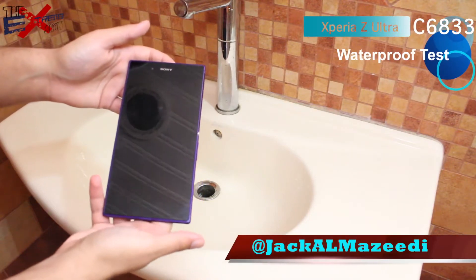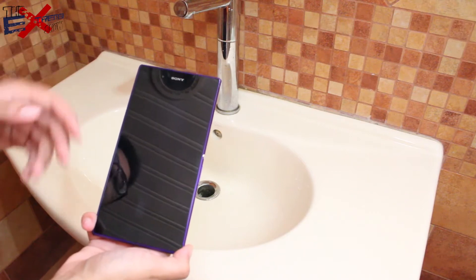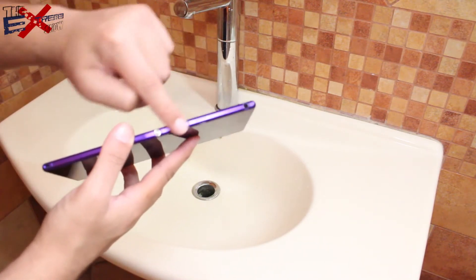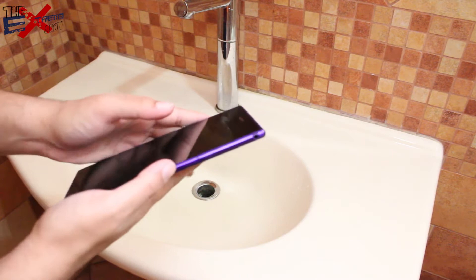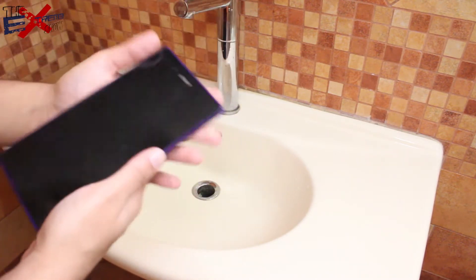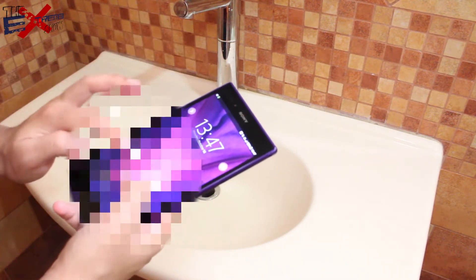Hey guys, this is Jack and Mazidi back with another Sony video. This time we're going to check out the waterproof capabilities of the Xperia Z Ultra. But first things first — please do check and make sure that you've got all the tabs sealed on both sides of the phone, as it is the only way to protect your phone from water. After you've made sure of that, let's play a quick video and put the whole thing underwater.